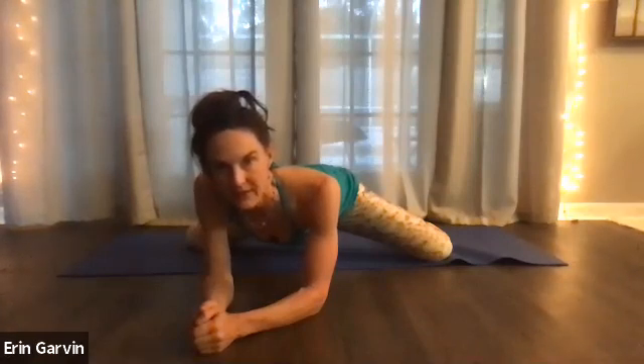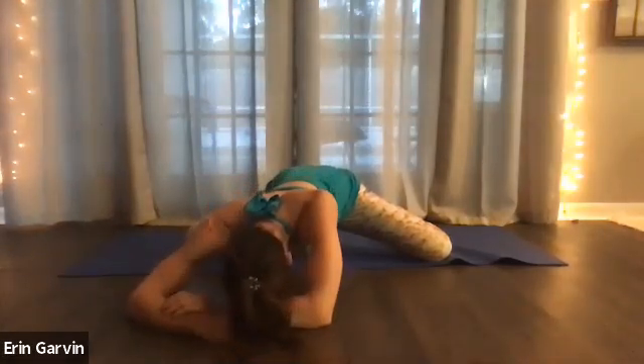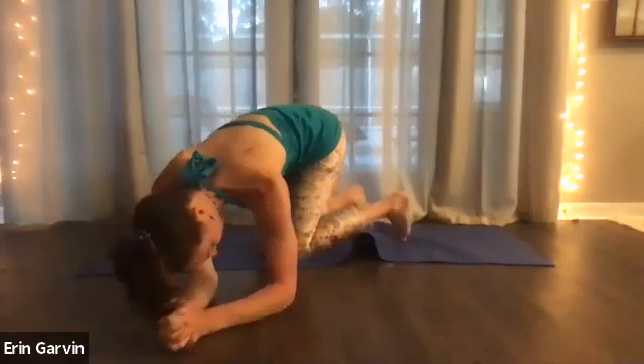Beautiful. Stay relaxing. Letting go. Ten, nine, eight, seven, six, five, four, three, two. Inhale. As you exhale, press your arms into the floor. Your toes are going to be pushing. That way you can lighten your knees and take a child pose.